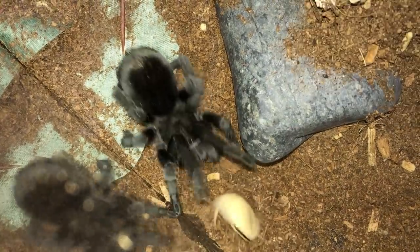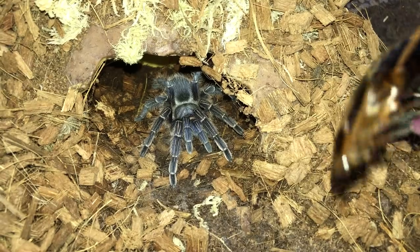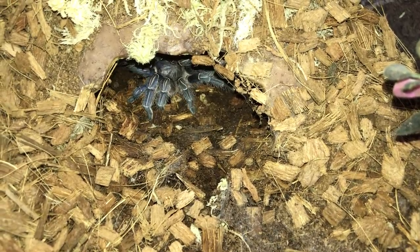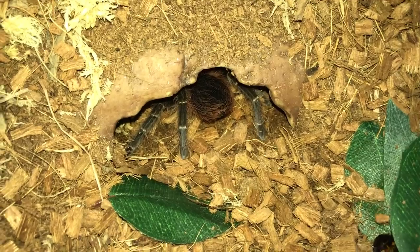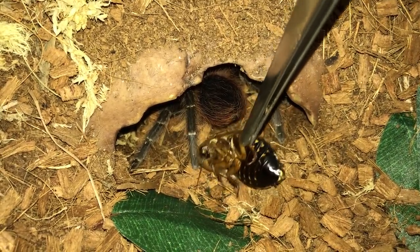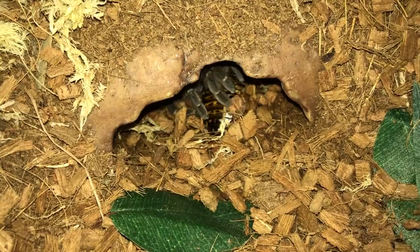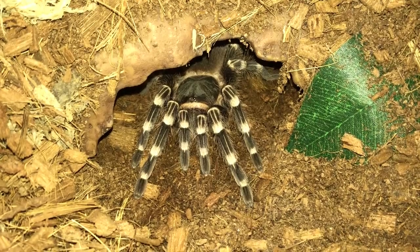Just found a freshly molted dubia, which will be going to the Grammostola Pulchra. She's running away — I think she's in pre-molt. Very unlike a Grammostola Pulchra to refuse food. Next is Aphonopelma Seemani, the Costa Rican Zebra. Here's the Acanthoscurria Chacoana, the Bolivian Pink — very unlike it, usually comes out straight away. Let's try offering with tongs. There we go, she took it. And another Acanthoscurria Geniculata, the Brazilian White Knee.